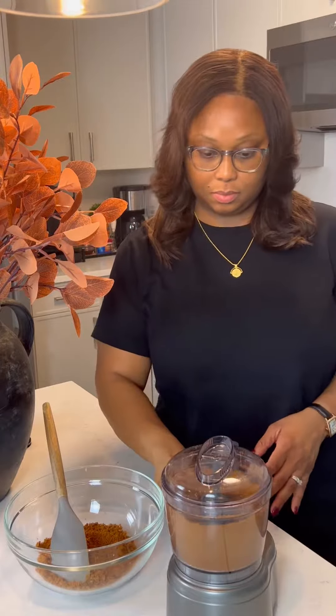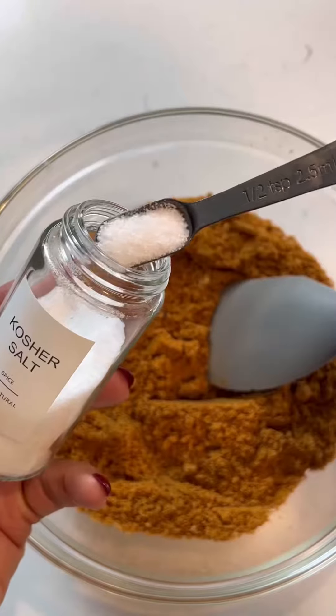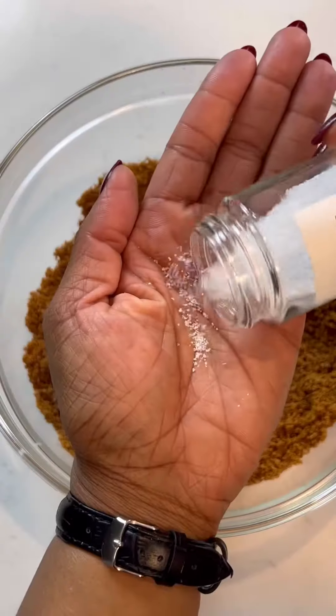On your Thanksgiving table this year, you've got to try the Biscoff cheesecake — your family is going to go crazy. And don't worry, as usual, I'll show you how to make it.